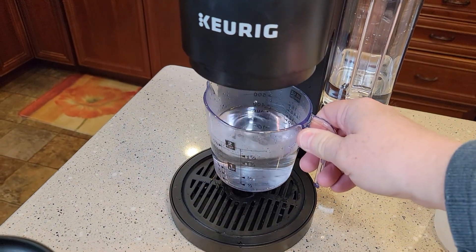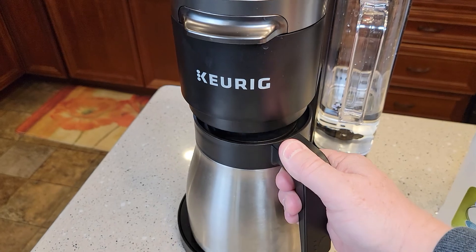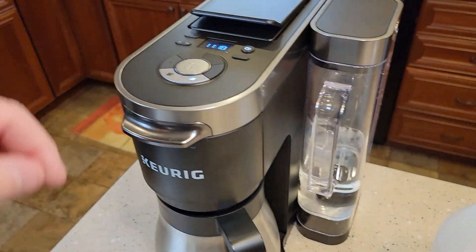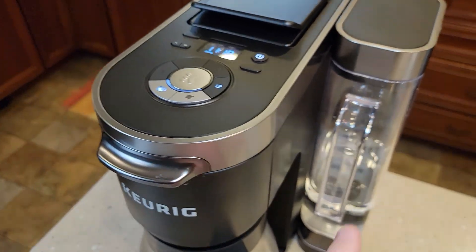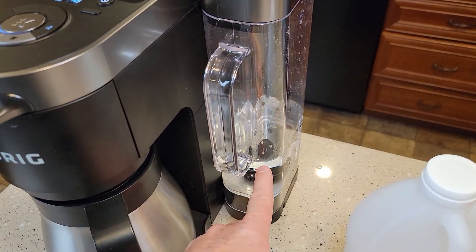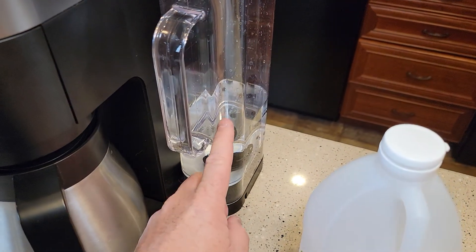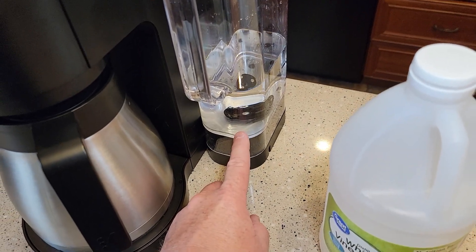Okay, so it ran that through. I'm going to throw this away and put the coffee maker underneath. I've ran the reservoir down. I'm going to select the coffee pot side, 12 cups, then the brew button. Even though I don't have 12 cups of water in there, it wants me to select 12 then brew. That's going to suck the reservoir completely dry of the vinegar and water.